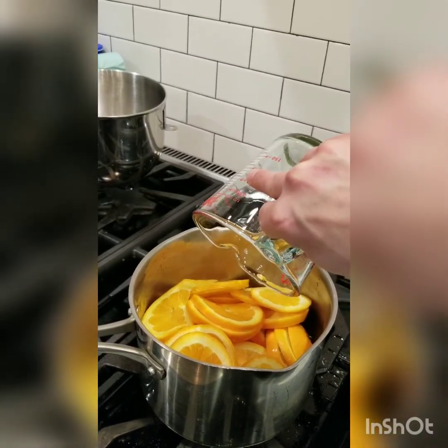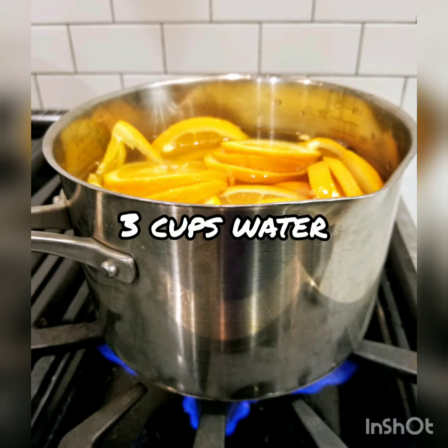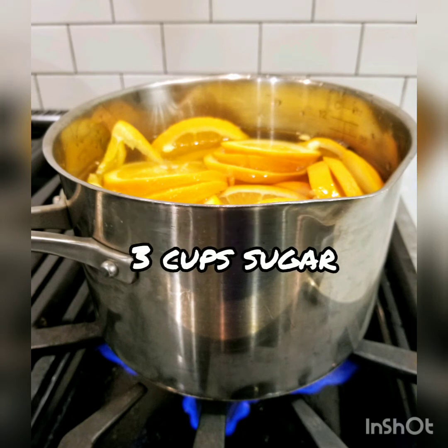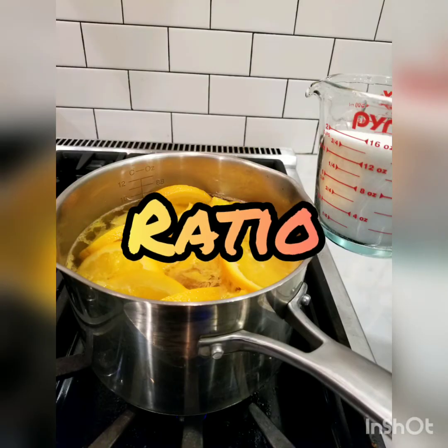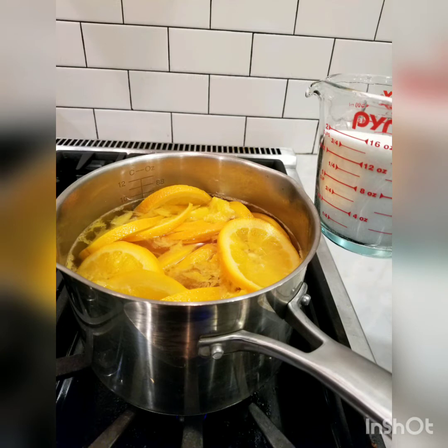Once you've done that, submerge the oranges again in water — it should be about three cups. You're going to add an equal amount of sugar to that, so if you did three cups of water, you're going to end up doing three cups of sugar. You want to do a one-to-one ratio, similar to making a simple syrup — one-to-one ratio of liquid to sugar. From there, you're going to slowly boil that down until it makes a really, really thick syrup.